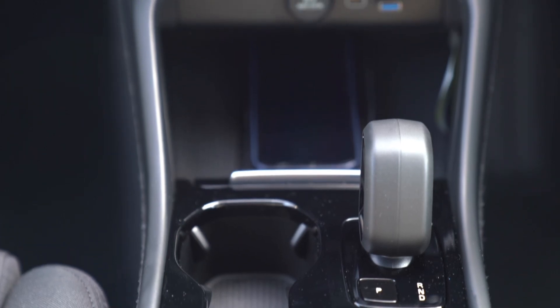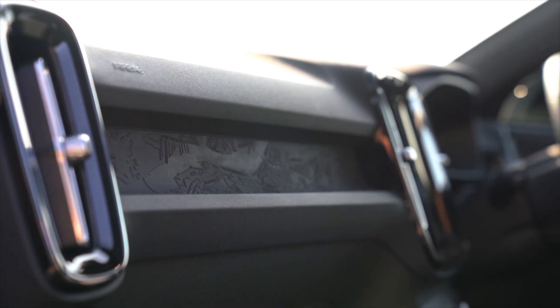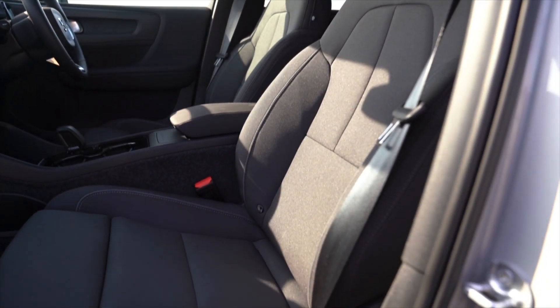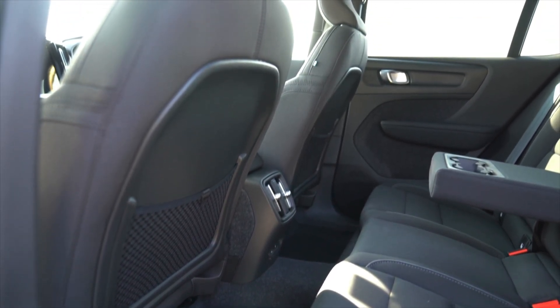If you choose the C40 Recharge there's a new topography trim level. When you run your hand over the dashboard you can feel the terrain — it's quite arty and really very nice. There's also no leather in the car; everything you see in the cabin is leather-free. You've got faux leather at the side of the seat and on the steering wheel, and suede in the centre of the seats. It all feels very high quality.